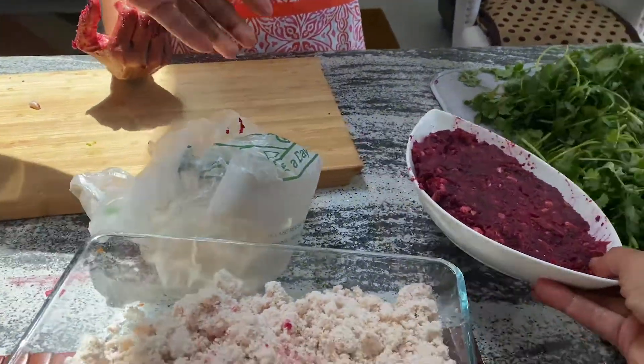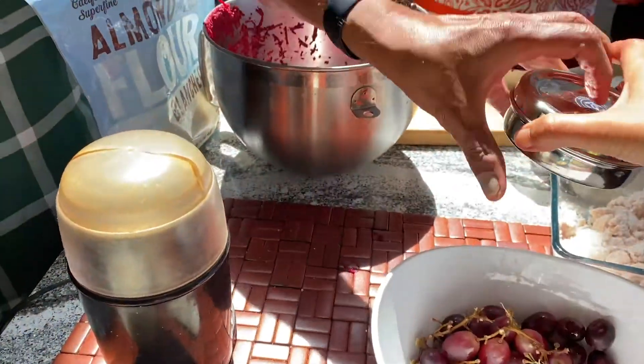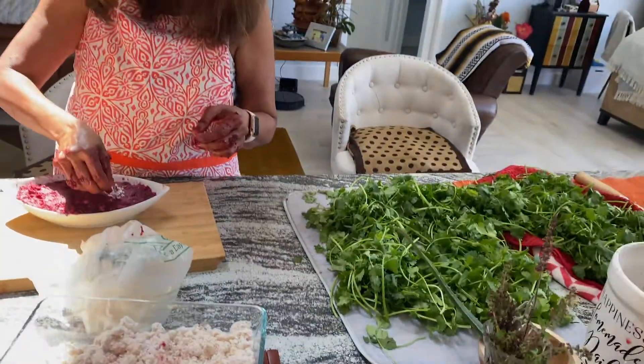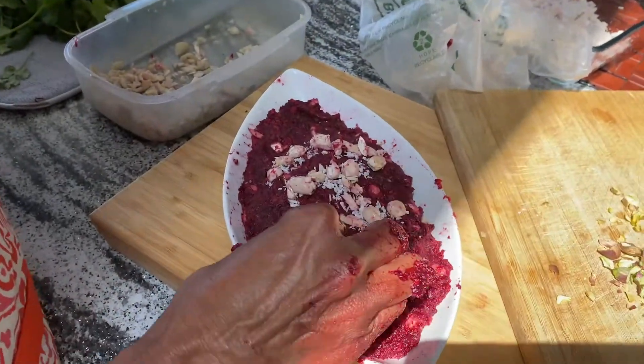Before refrigerating, decorate it — garnish with pista (pistachios) and other nuts. That's how you make beetroot halwa: to finely shredded beetroot, mix in date paste, almond flour, dry coconut, cashews, and cardamom. Garnish with nuts and seeds if you like, and you have an unimaginably delicious treat ready in a short time.